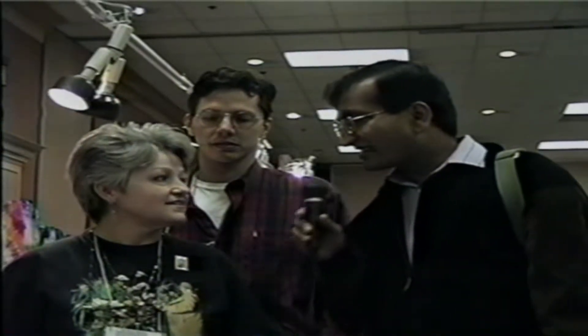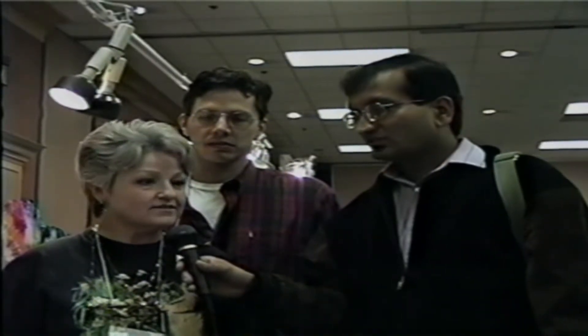A little bit about the Fort Worth Orchid Society. I'm Linda West, and this is Steve Eagle, and we're both members of the Fort Worth Orchid Society. We meet the first Monday of every month, located at the Botanical Gardens, and we'd love to have everybody come out and see us.